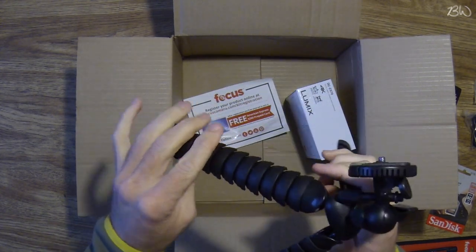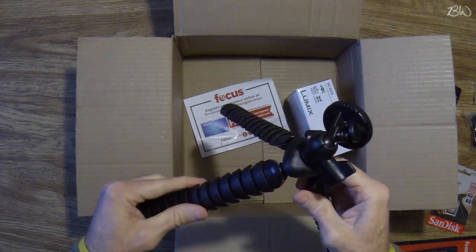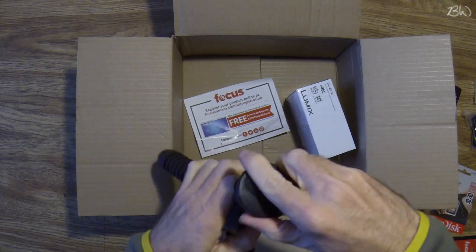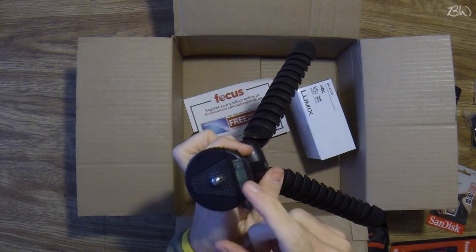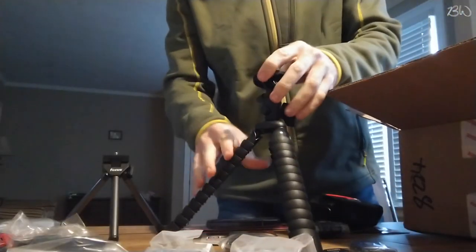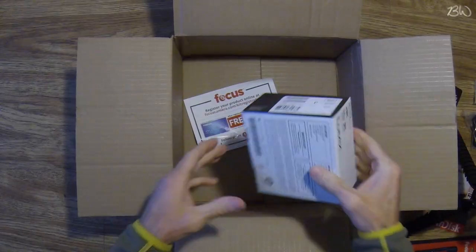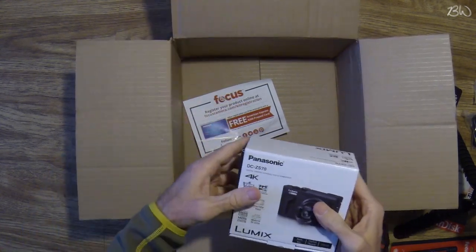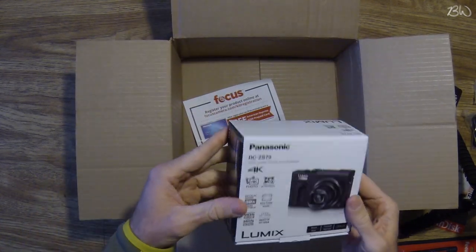I'm excited about this tripod right here — this seems really well made. It's got all rubber legs, rubber tips on the bottom, and a little leveler right here. That's pretty good.